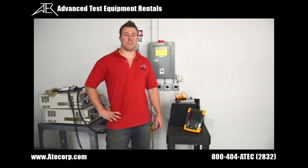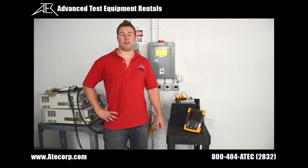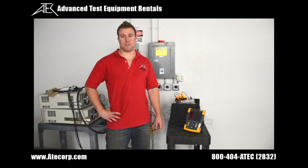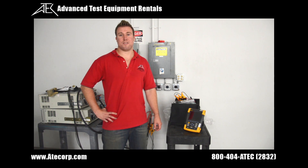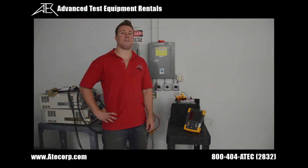Hi, my name is Mark. I work with Advanced Test Equipment. Today we are covering the 435 Series 2 Power Analyzer from Fluke. This power analyzer can do readings of 50 and 60 Hz. We also carry the 437 Series 2 that can do readings up to 400 Hz with all the same capabilities as the 435.